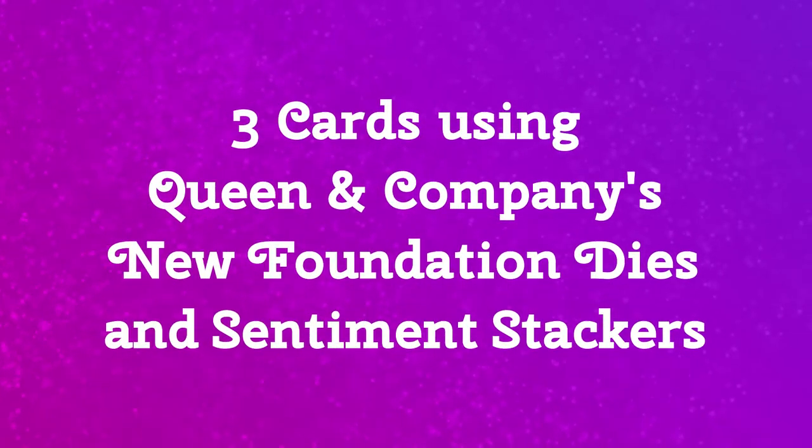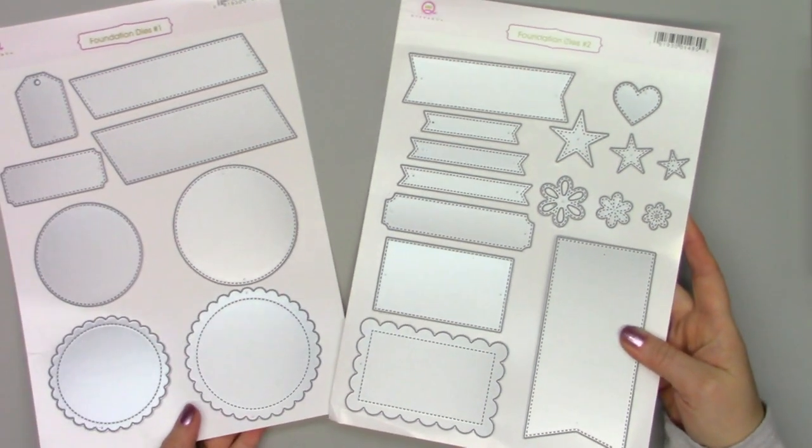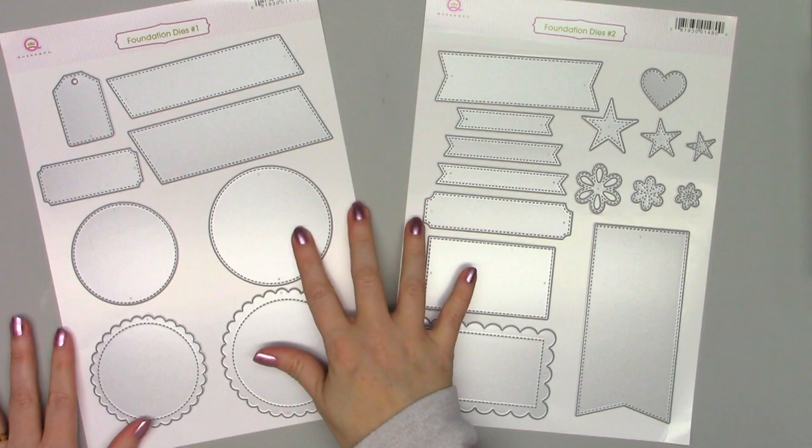Hello friends, it's Christy Marcotte. Queen & Company just released some new die and stamp sets that make it so easy for creating amazing cards. They can be used alone or combined with any of their fun card kits.